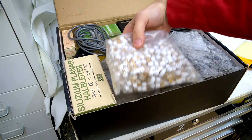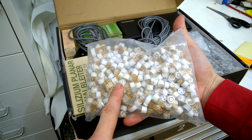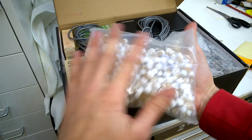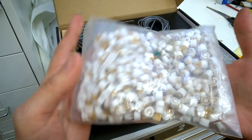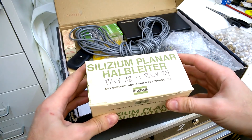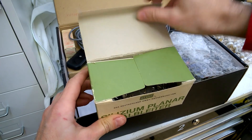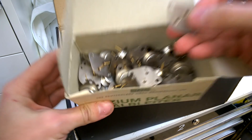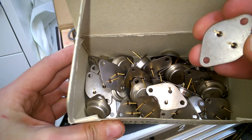Wow, okay Fab — I will sell these on eBay and hopefully get some money for you. Wow, this is amazing. Look at the quality — this is crazy stuff, unbelievable. Silizium planar Halbleiter, SGS. Oh nice, nice, nice — look at that. Wow, that's the high quality gold-plated stuff. Wonderful.